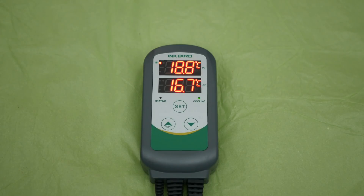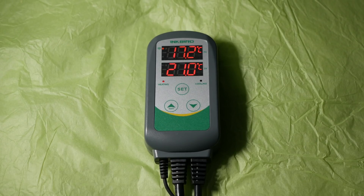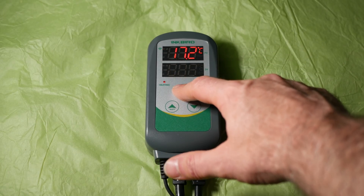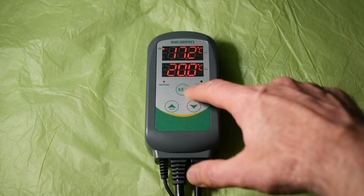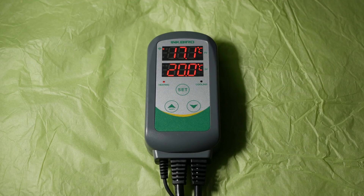Once you are happy with these settings, press and hold down the set button again, and even if you unpower this, they will be permanently stored. During normal operation, you will only be changing temperature. The way to do this is to give the set button a quick press, and then use the up and down buttons accordingly until you reach your desired temperature. Press the set button again quickly, and your temperature is locked in.